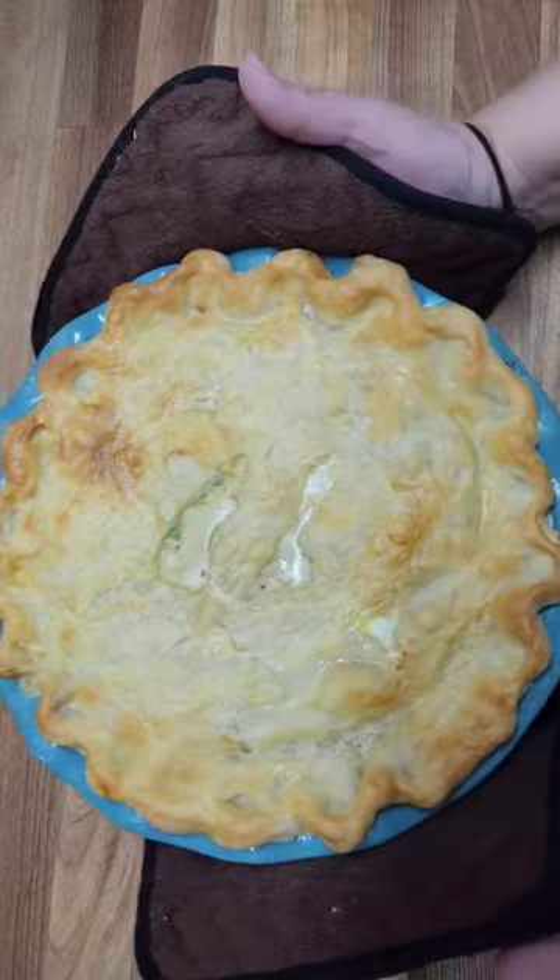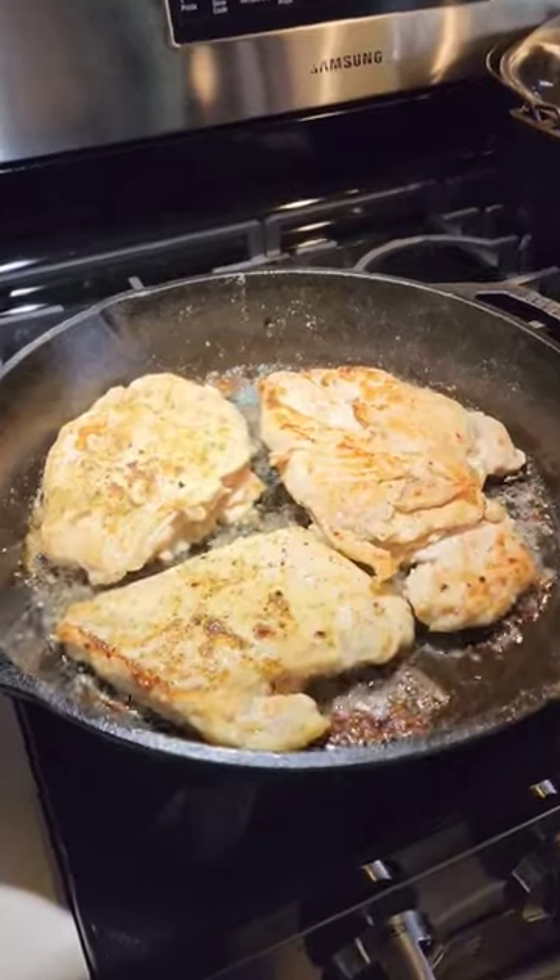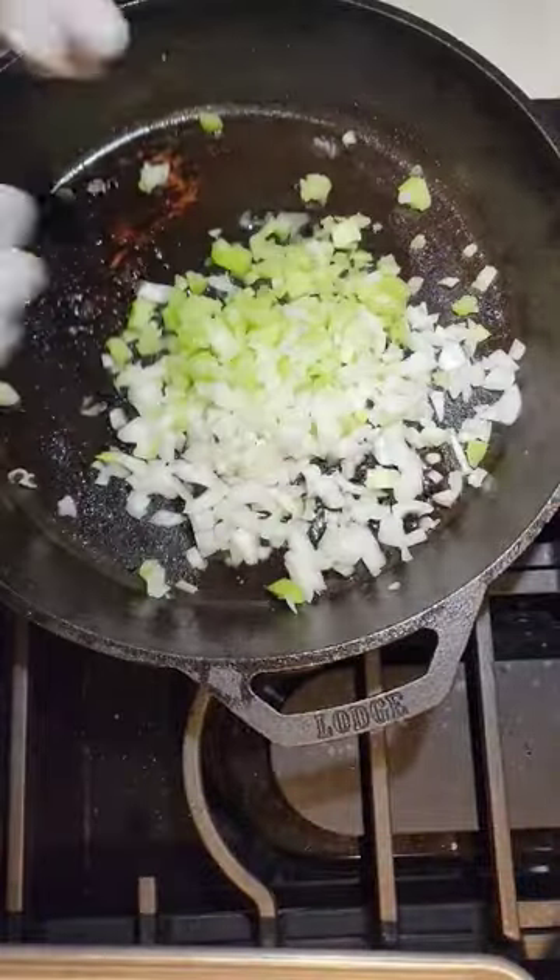We're making chicken pot pie. Use either homemade or store-bought pie crust. I browned boneless skinless chicken in a skillet and then finished it in the oven.